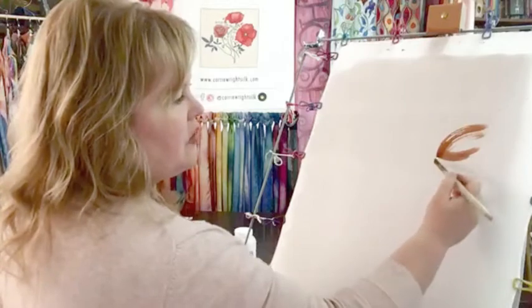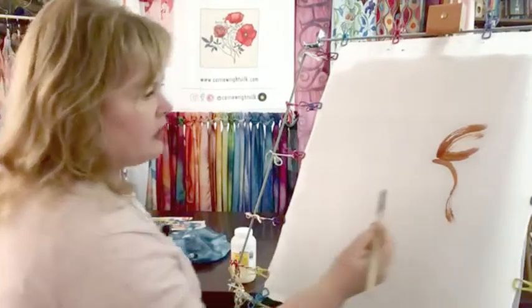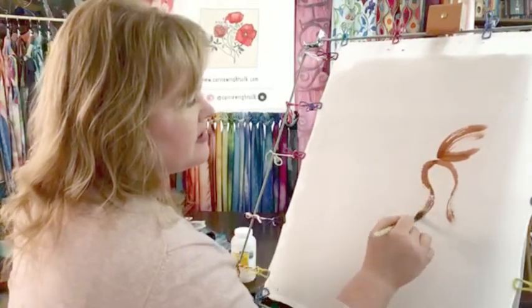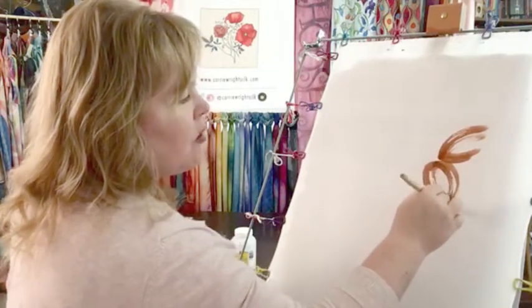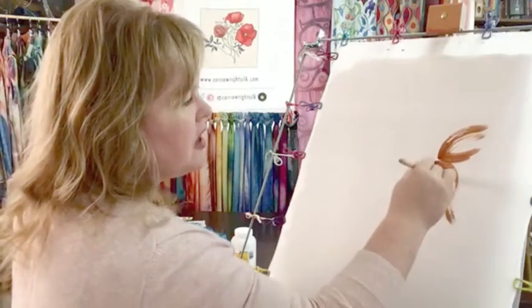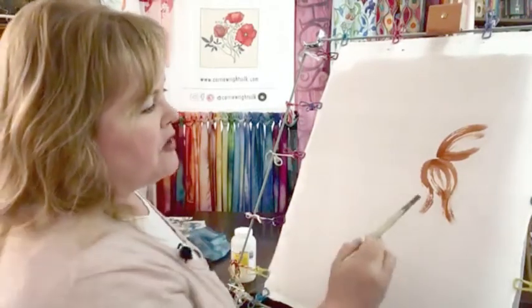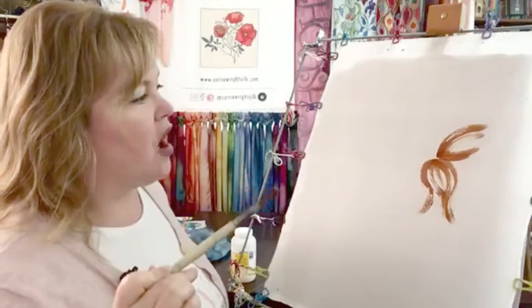I'm being careful about how hard I press and how much liquid I put down onto the surface. I'm going to allow that white space because I'll come in with another color. The anti-fusant interacts with your brush so that just like on paper, your brush will start to drag across the silk without all of the pigment being left behind.